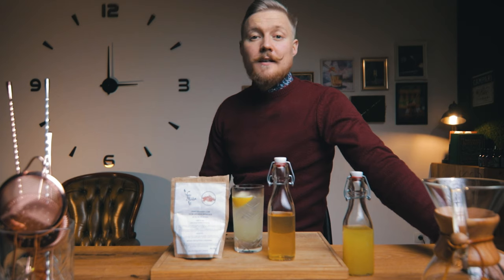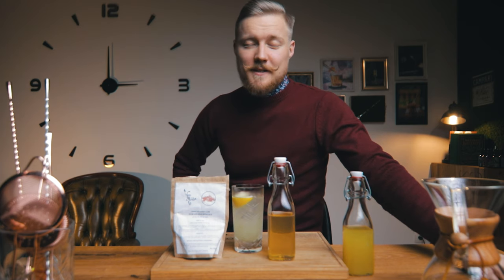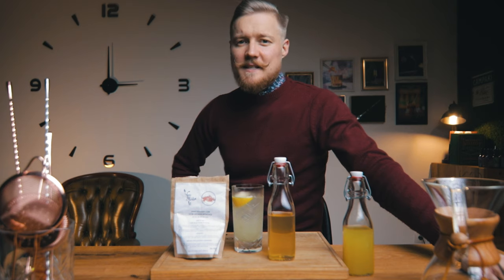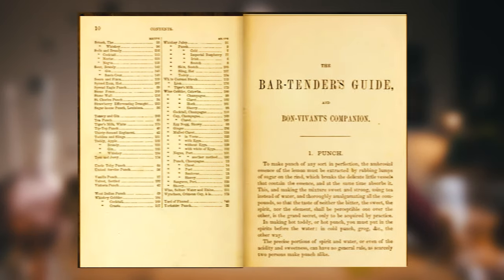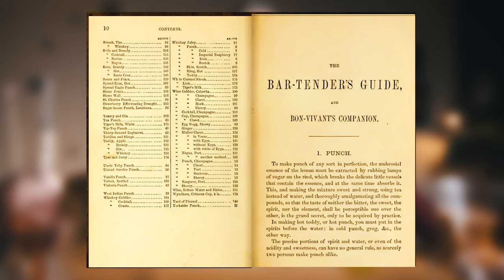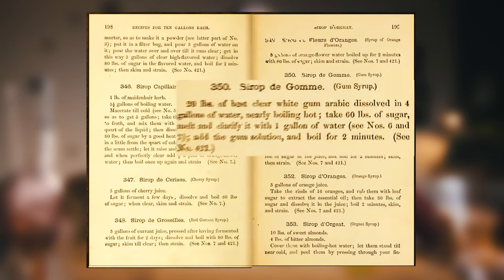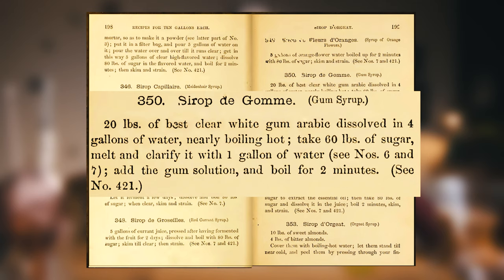Gum syrup lasted longer than regular simple syrup. Jerry Thomas, known as The Professor, published the first American cocktail book in 1862 — The Bartender's Guide, alternatively titled How to Mix Drinks or The Bon Vivant's Companion. On page 199 there's a recipe for gum syrup. I'm not sure for how many cocktails that recipe is meant, with gallons and pounds, so let's use a modern recipe. Get your kitchen scale ready and let's make it.